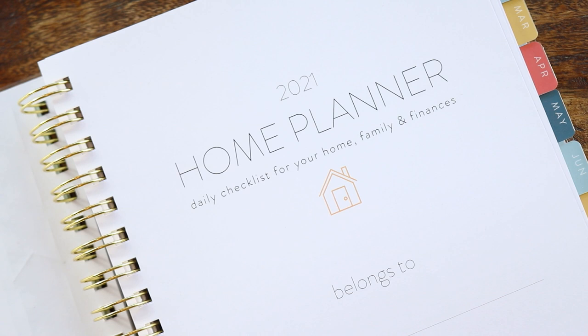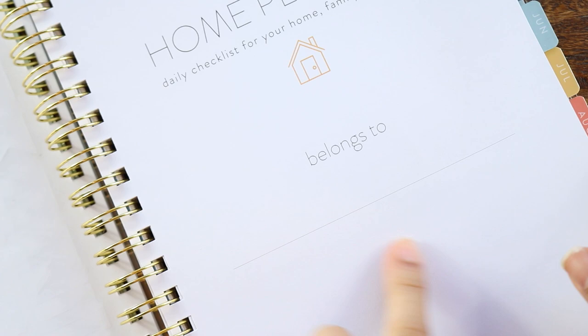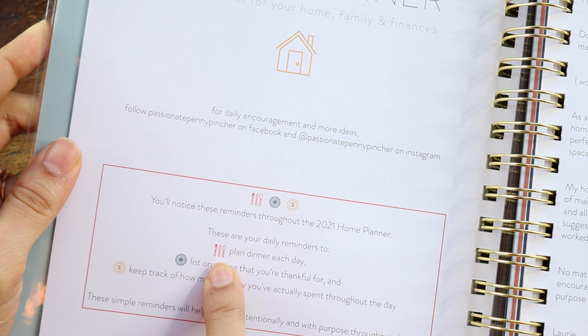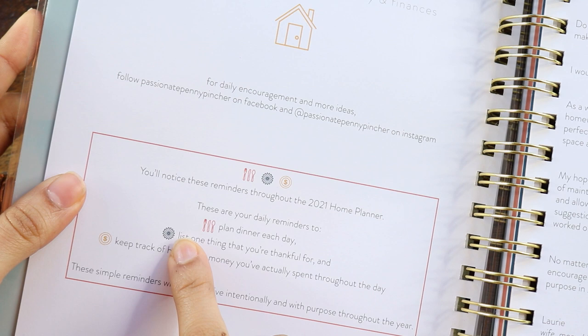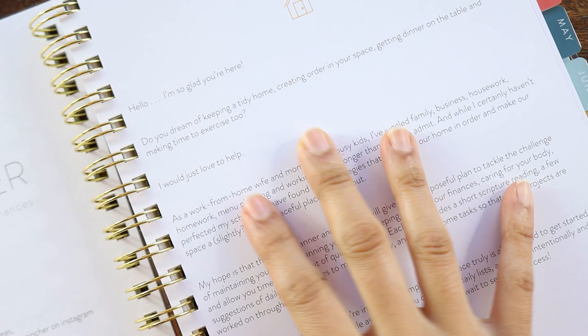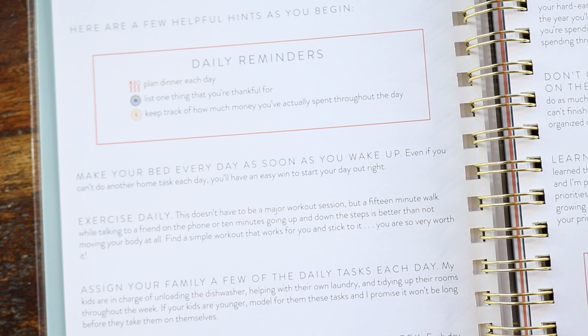So this is the cover page: the 2021 Home Planner — a daily checklist for your home, family, and finances — and it has a 'belongs to' section. It then gives you a key, which is integral to understanding the weekly layout. The little cutlery icon is for planned dinner each day, the flower wheel is for listing one thing you're thankful for, and the dollar sign is to keep track of money spent throughout the day. Then there's a letter from Lori and some hints and tips for using the planner.